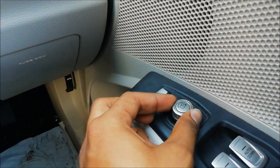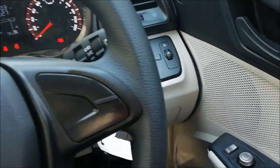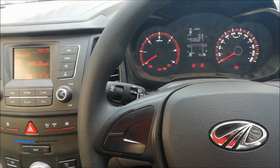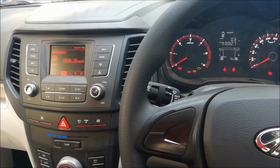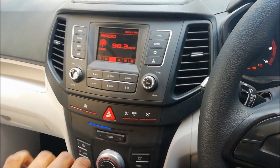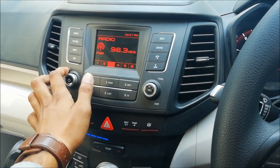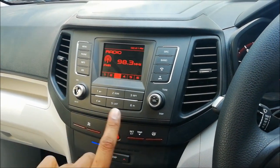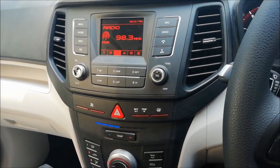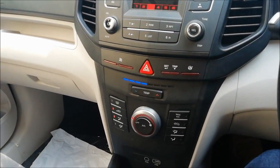There are electric mirror controls but no folding — this button here is just a dummy. So this is the basic model. Now, why am I repeatedly saying this is the diesel basic model? That's because only the diesel W4 variant gets an audio system. The petrol W4 variant does not, maybe because of entry-level pricing reasons.